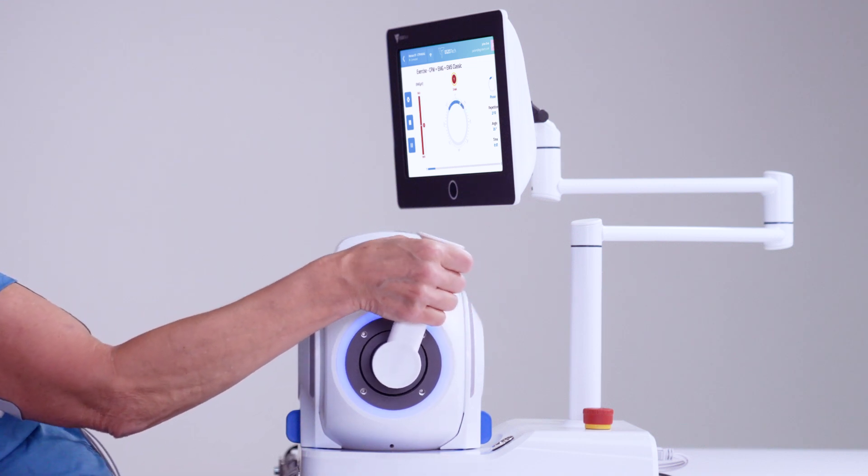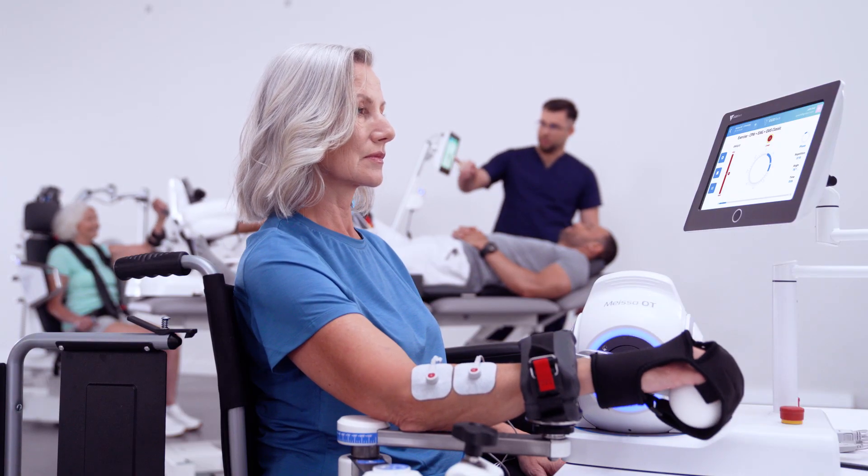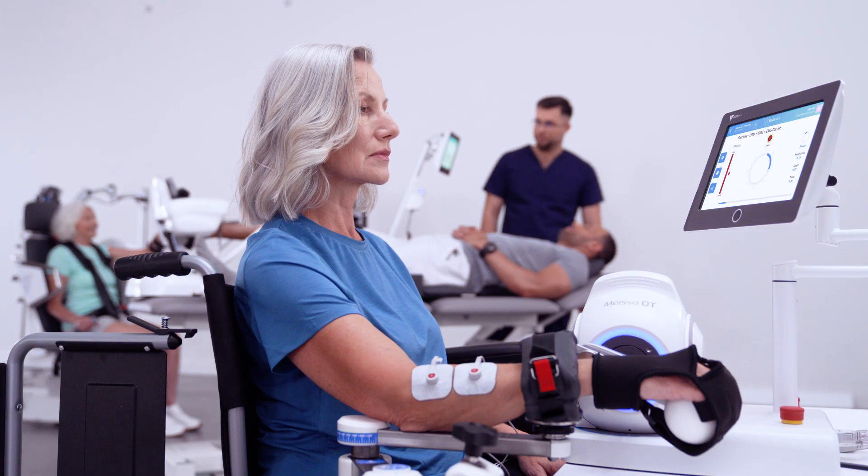Designed to improve muscle activity, range of motion and strength, EMG-triggered movement with EMS stimulates neuroplasticity and leads to recovery.